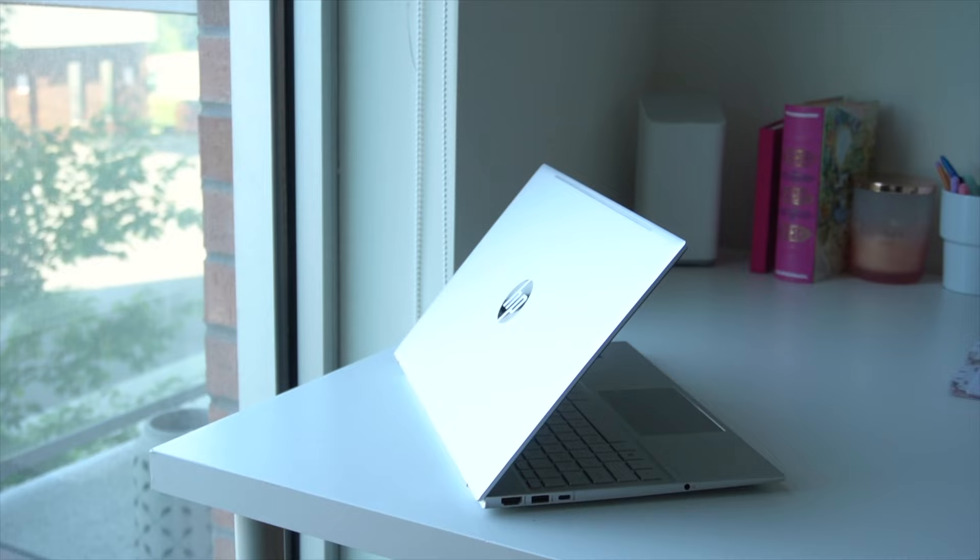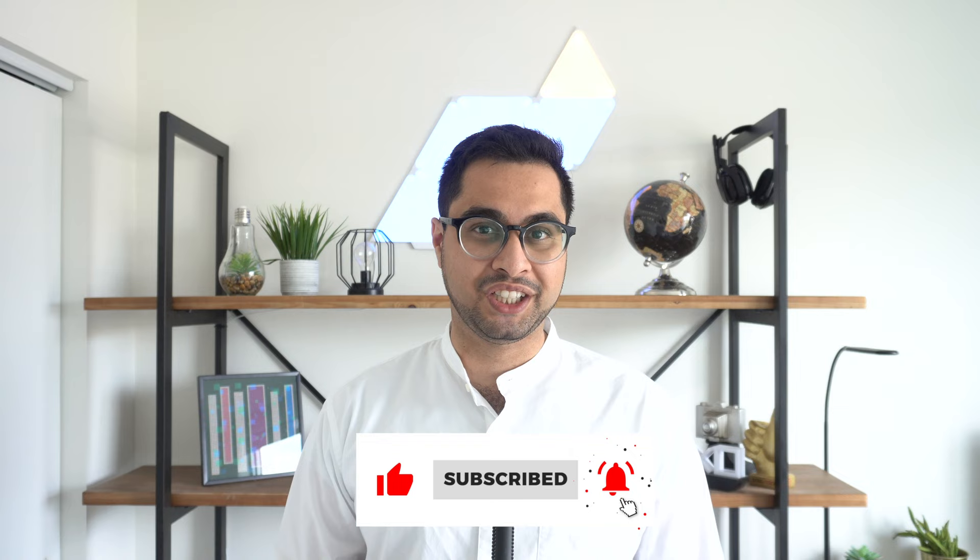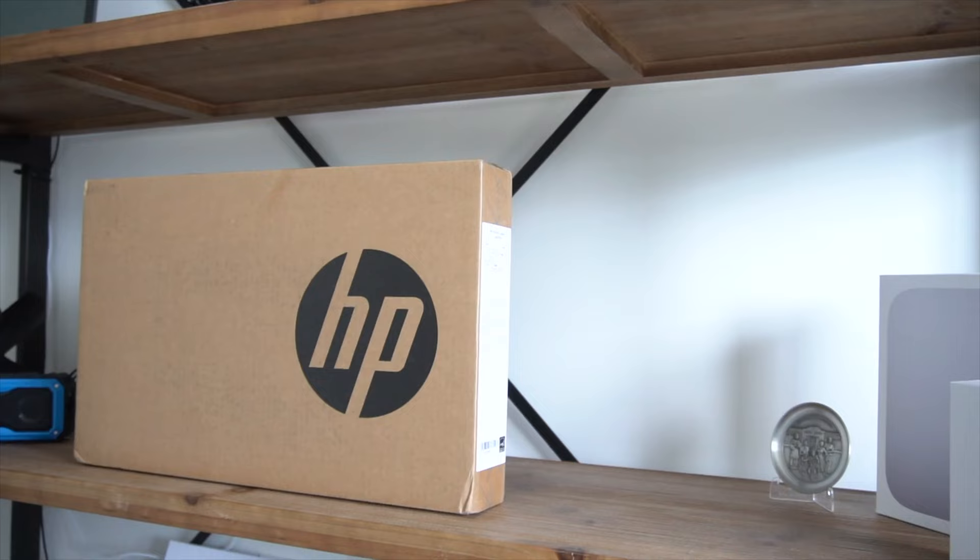We're going to put this review in a way where it kind of goes through real-world factors that people look for when they buy laptops, and we're going to see if the HP Pavilion lives up to its expectation as a good quality mid-range laptop, or if HP's dropping the ball with this one. If you enjoy the review, make sure you hit that like button and consider subbing to our channel — it genuinely helps us grow.